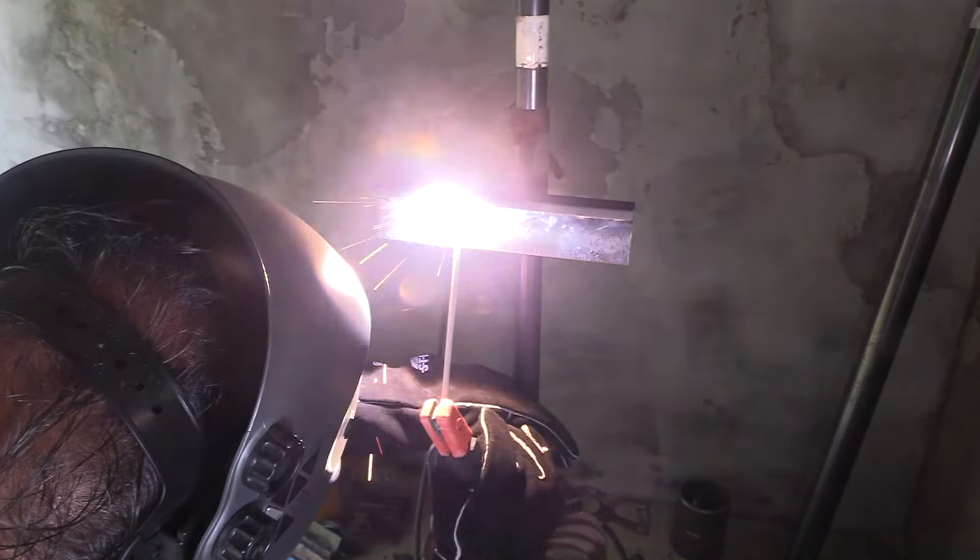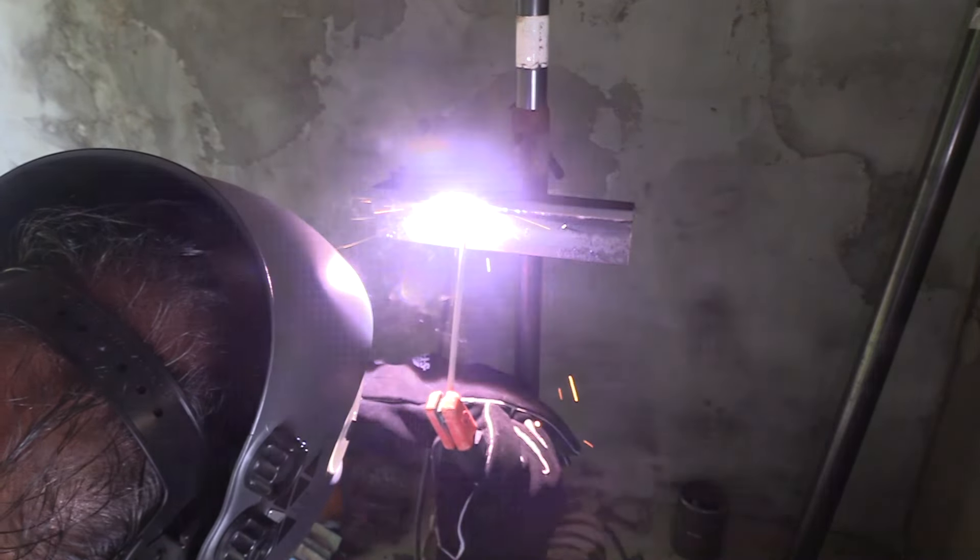I've got the rod angled really pointing up into the top piece for this third bead. And I'm really watching the edge of that puddle to make sure I don't leave any undercut.